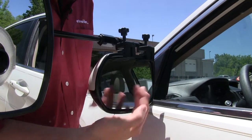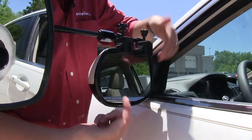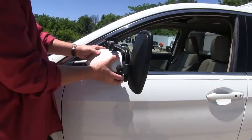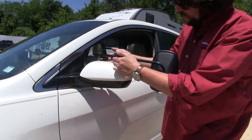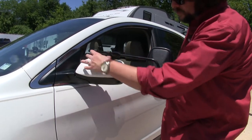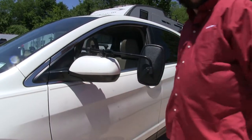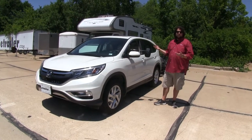With our mirror installed, you can see it's not going to impede any view or movement for your mirror here, and you can still fold it in if need be. This is a clamp-on style that just clamps up to the top, as opposed to the strap style where you would have to wrap it around your mirror, which can get in the way of the lights on your mirror as well. This comes in a quantity of one, so if you wanted one for your passenger side, just simply purchase another.